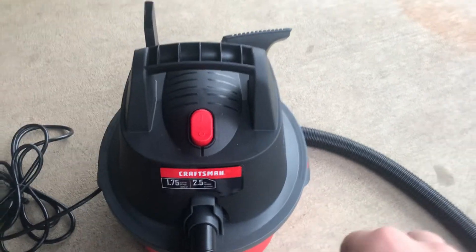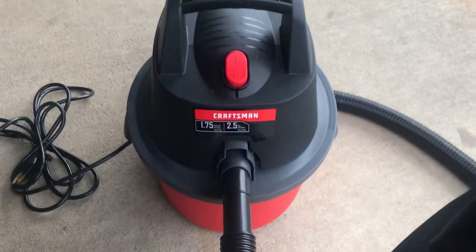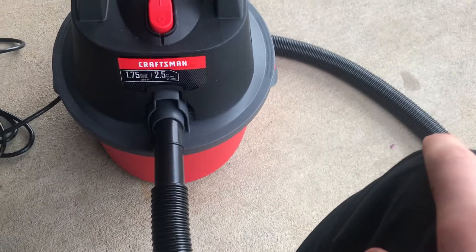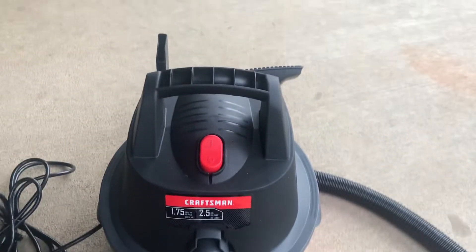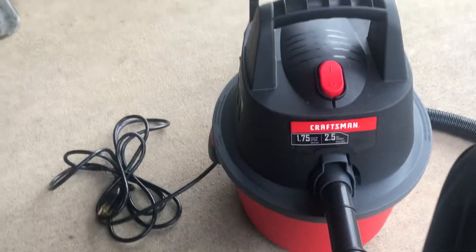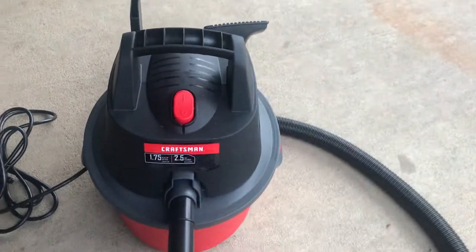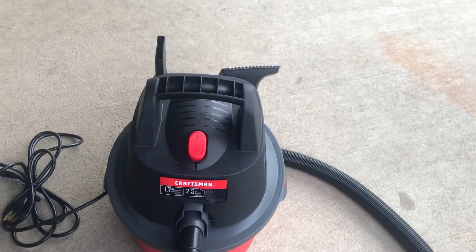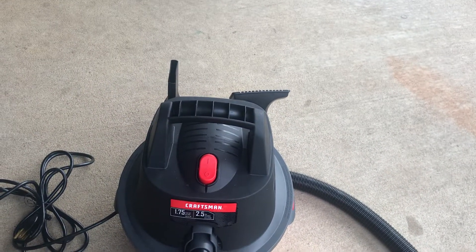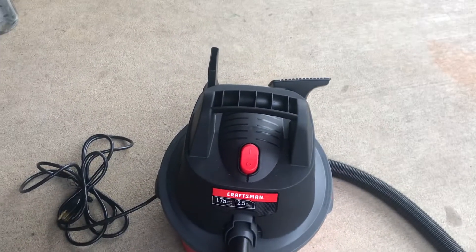Your Craftsman portable shop vacuum is all assembled. Pretty easy in my opinion — that's all there is to it. Your shop vac is now assembled; you just have to untangle the cord and plug it in. Once you do that, you're all set. If you followed this video and did everything, you're done — you have just assembled your shop vac.